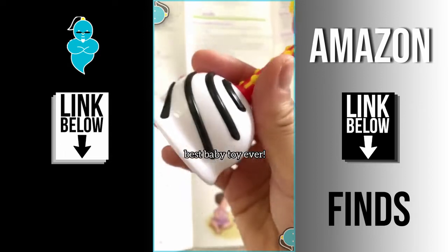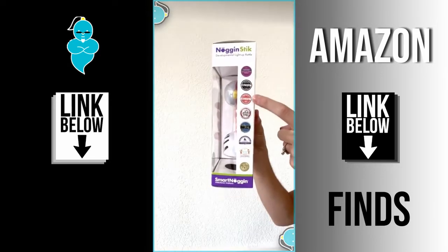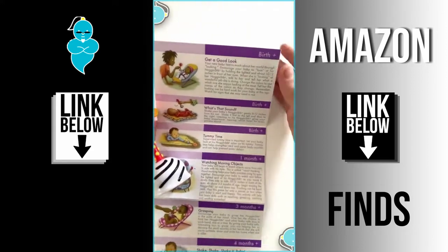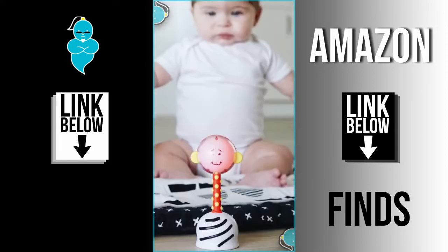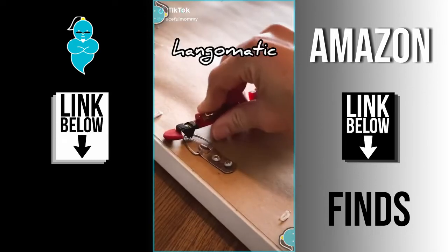Amazon finds part 10: this is the Noggin Stick and it's the best baby toy ever. It's full of tons of textures and designed to help baby meet all their milestones. It's won a ton of awards and the little booklet has so many great tips. All the babies love this thing.